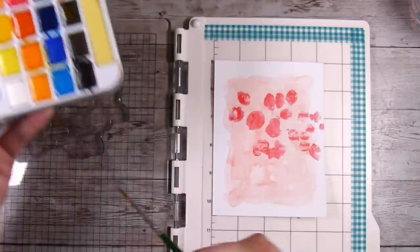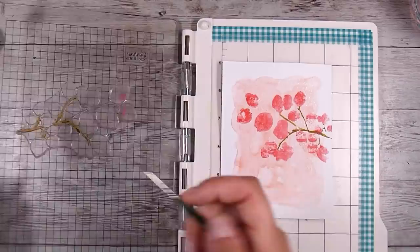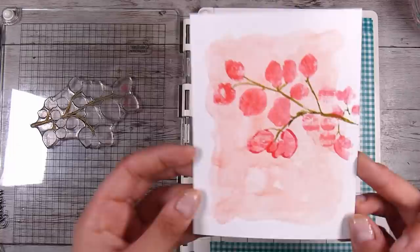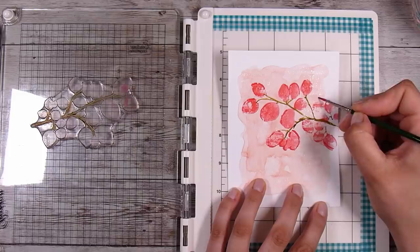Bear in mind I did not do the stalk or stem of the leaves yet, just the leaves, which is why it looks a bit funny at this point. Now I'm going to take a paintbrush and a greeny browny kind of color and paint on the stem. I wanted to see how it was going to go so I just did a little bit first. I have very little skill when it comes to painting or watercoloring — it's something I don't particularly enjoy and I'm definitely not good at.